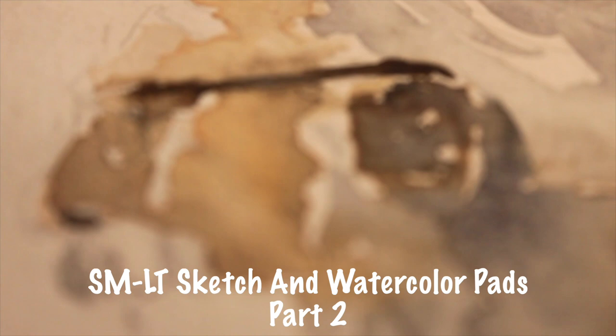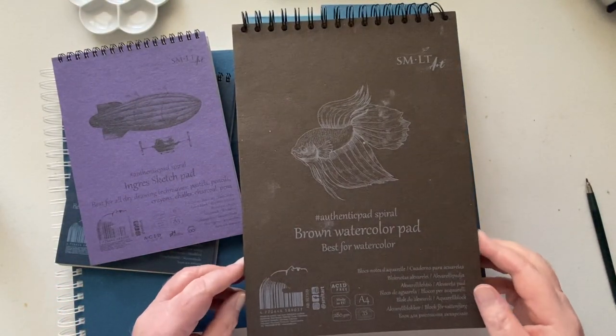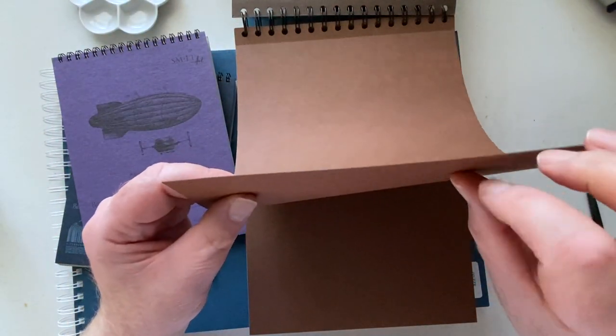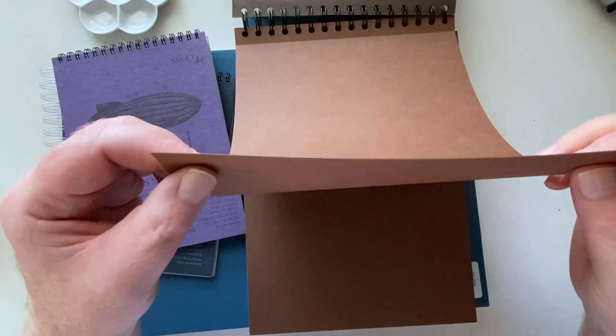Hi there and welcome to part two of this look at SMLT's sketch and watercolor papers. I'm Marty Owings. We'll just dive right in and take a look at this beautiful brown paper and the rest of this stuff coming up right now.